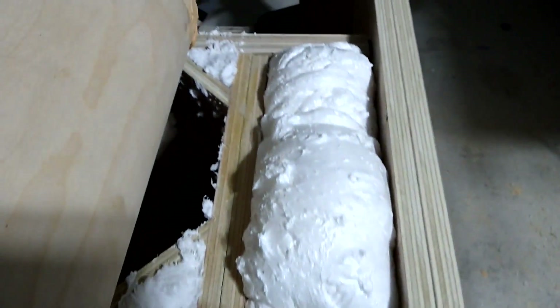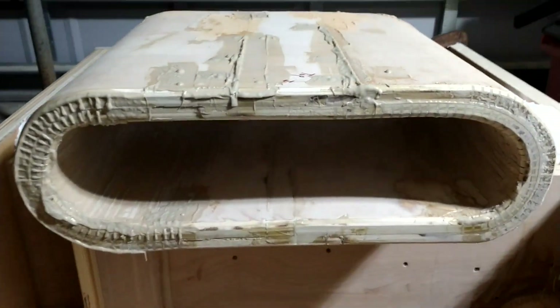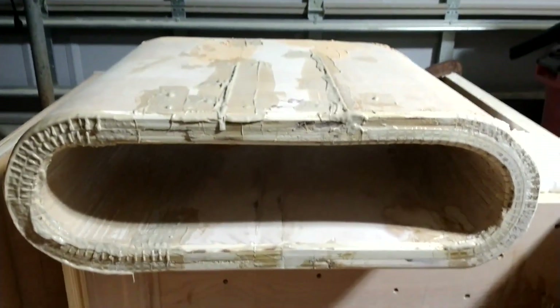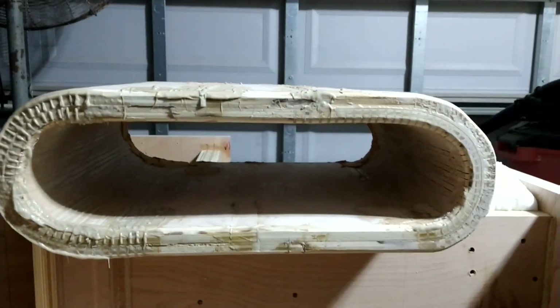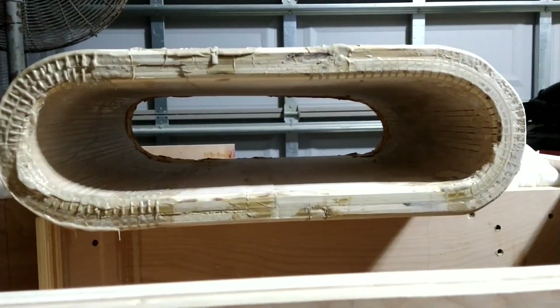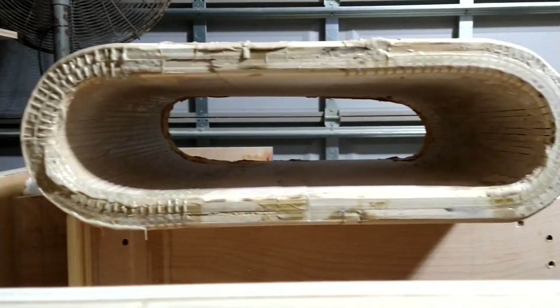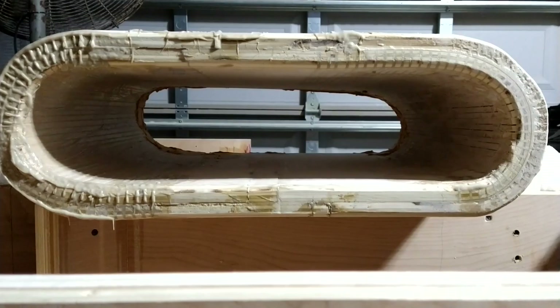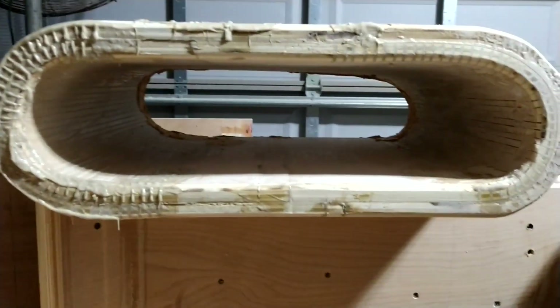Started adding some foam to fill in the empty spaces and voids. And here's the port — doesn't look too bad. It looks a little lopsided from this side, but when you look into it you can really see how far off it is. Hopefully the air won't mind, but it kind of bothers me.